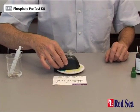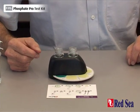We now set our stopwatch for six minutes, which is the time it's going to take for the reaction to be ready.